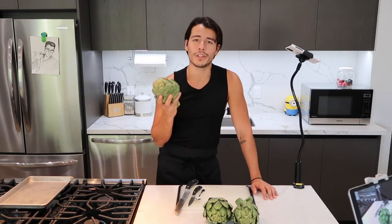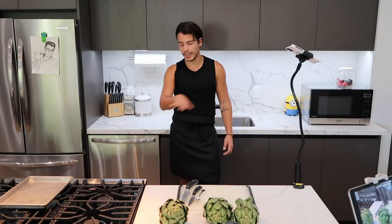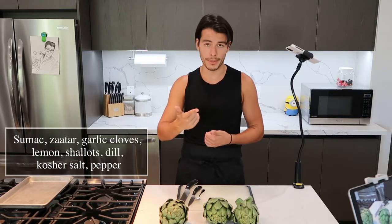First things first, preheat your oven to my favorite temperature: 400 degrees Fahrenheit — something weird in Celsius. Put the rack in the middle. Before we even get into our seasonings or spices, which by the way will be sumac, tarragon, garlic, lemon, shallot, salt, and pepper, let me show you how to properly prepare the artichoke.